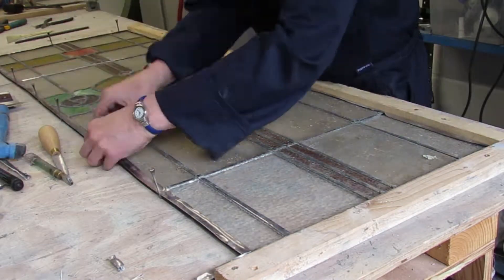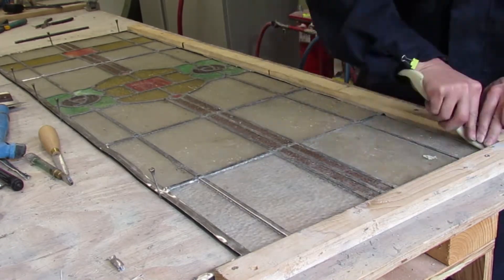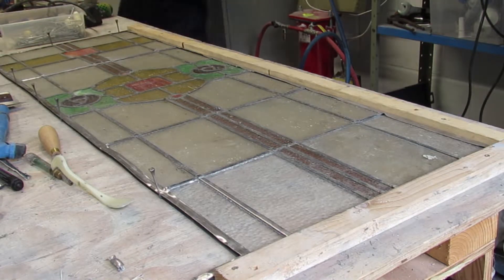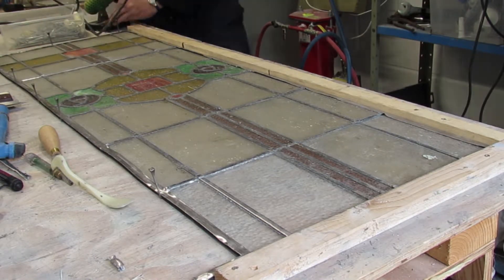Now every joint needs to be rubbed with flux. I use a tallow candle — that's traditional in stained glass. And without that your solder won't take to your joints; it stops the heat oxidising the metal and making the surface unresponsive.